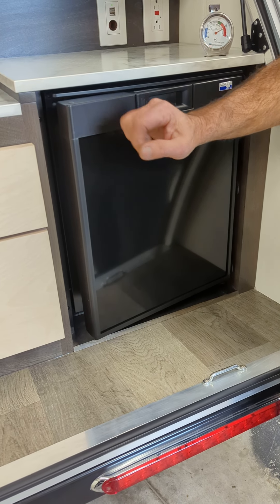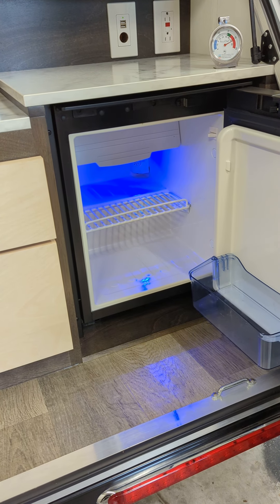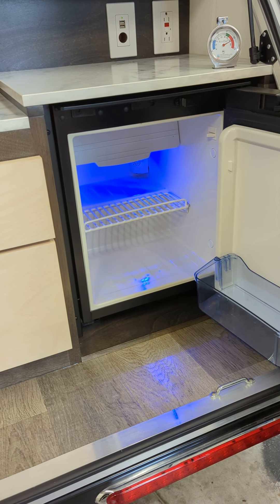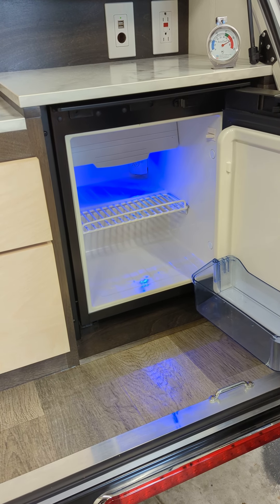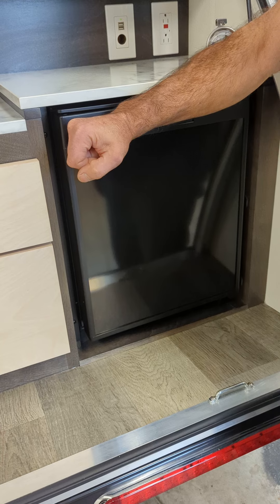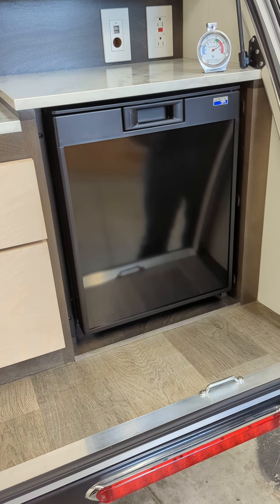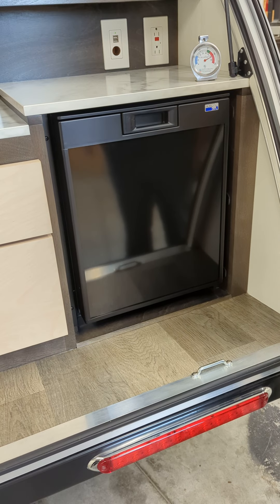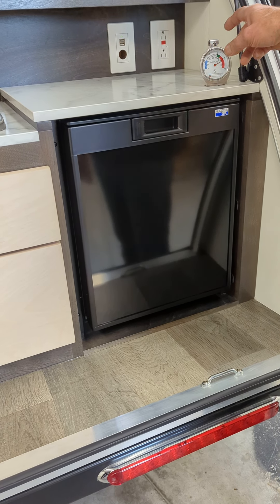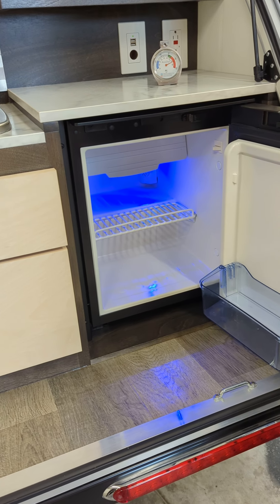This unit is 120V and 12 volt. As soon as it's plugged into 120, it'll stay running on 120. Once you lose the 120, it'll switch to 12 volt DC. We've run this on 12 volt DC for about four and a half hours on a trip with the door closed on the trailer, and it actually maintained temperature with the solar panel just topping up the batteries. So I don't think you're going to have an issue with it using too much power.